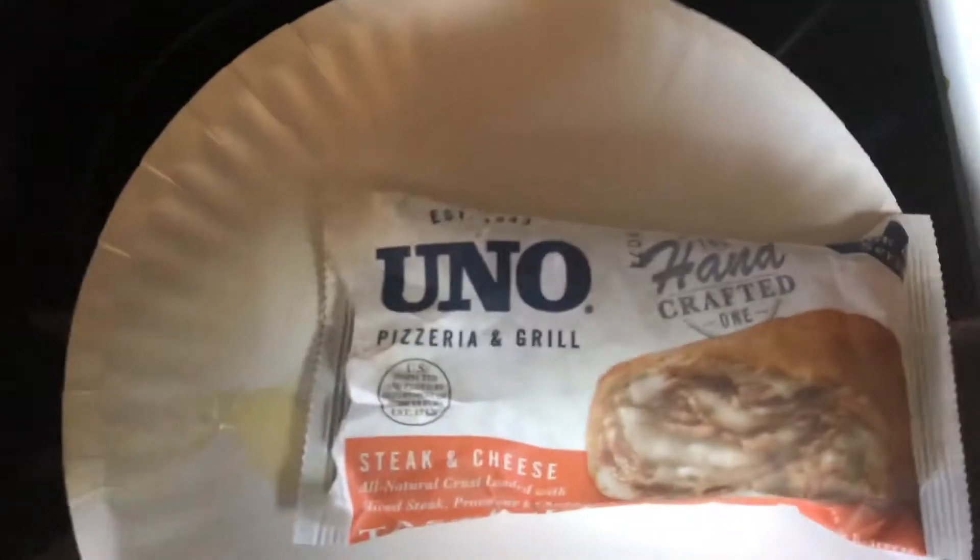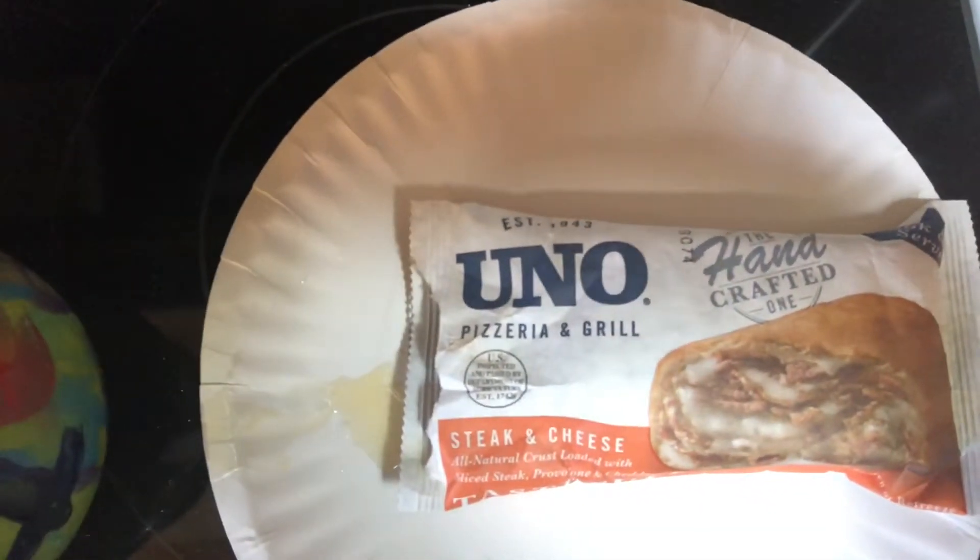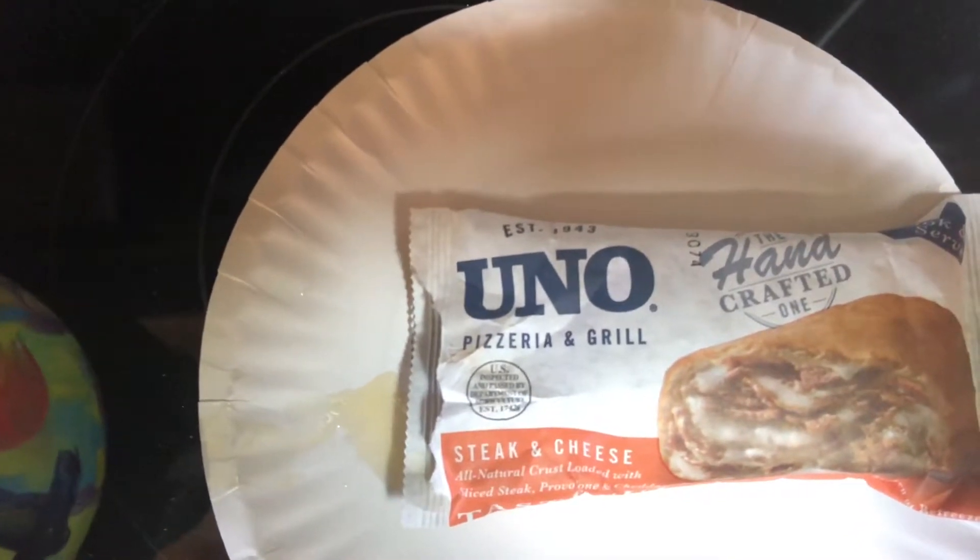So I went to my local Costco to buy some frozen food and a bunch of other stuff and managed to pick this up. These are Uno's Tasteful Steak and Cheese Melts. They're basically steak and cheese in a flaky crust.